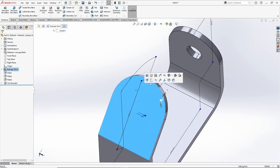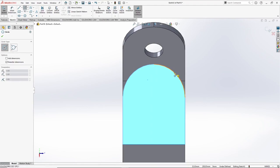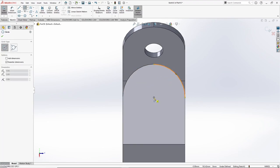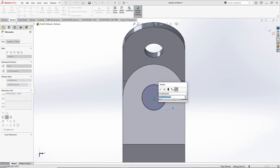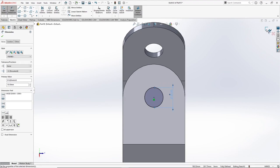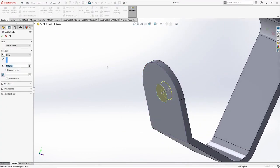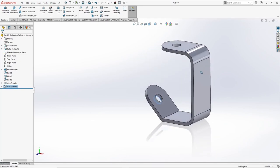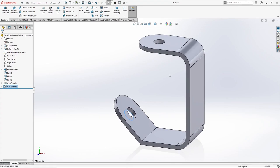Now select this surface, go to sketch, again select circle, snap the center, right click, dimension is 30 mm. Extrude cut, again up to next, select OK. So with this our frame is done.